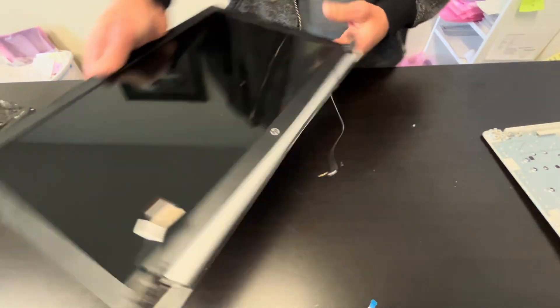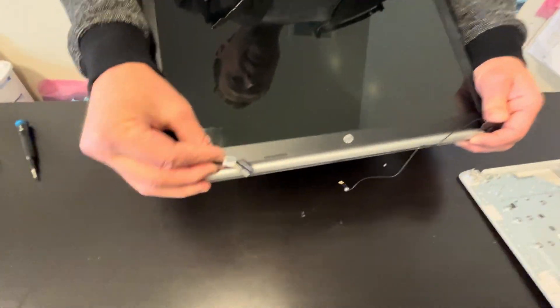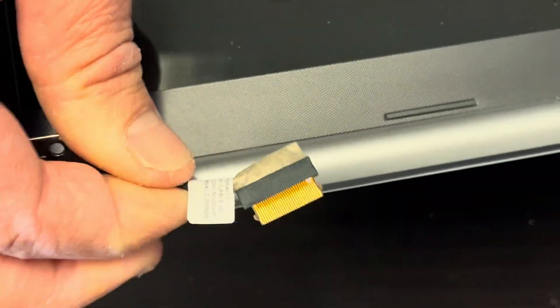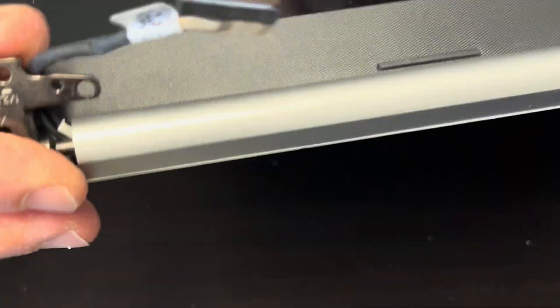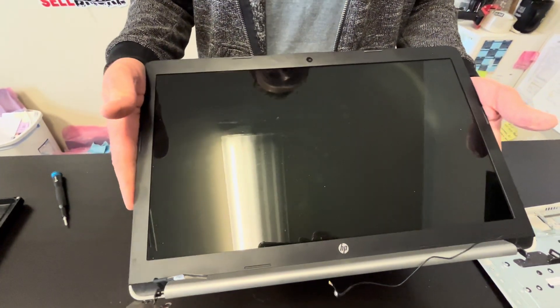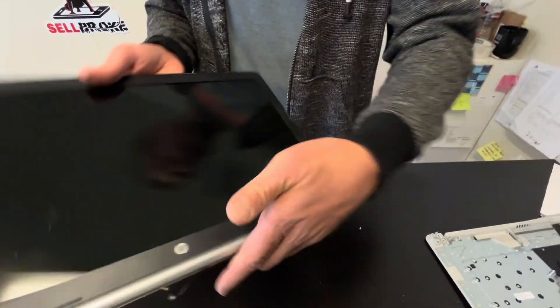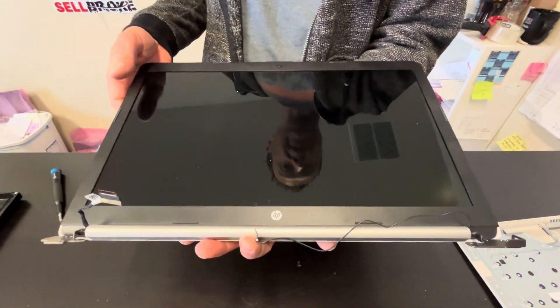Here we have the screen. The part number and model number are on the video cable label. The screen is usually sold as one piece — it's very fragile, so it's easier to replace it that way. Thank you guys for watching, see you in the next video.